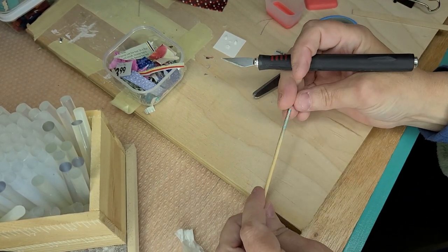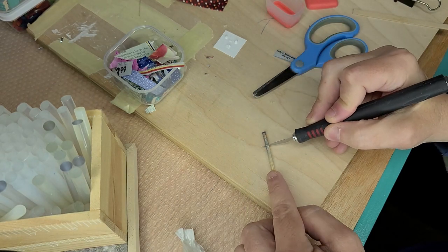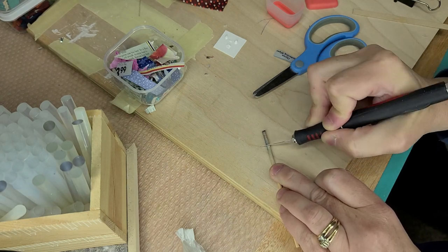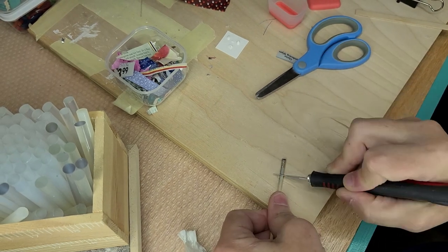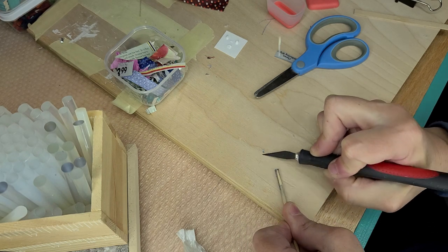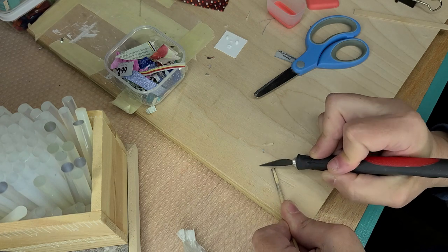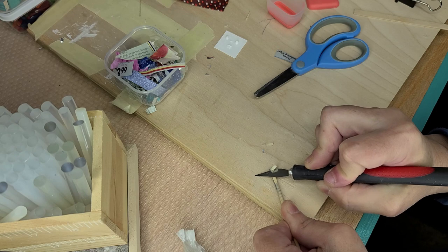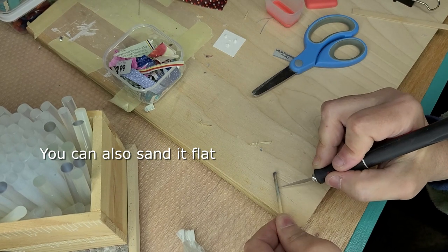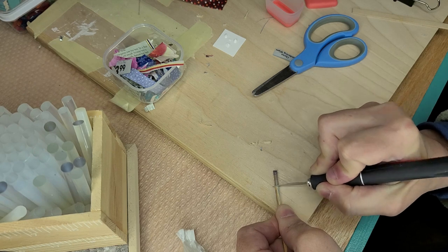I take a skewer — this one's kind of painted up because I was using it for something else. I've taken just very carefully, very lightly, just kind of worked that in there. You can use your saw if you want, but because it's so little, I don't really want to take much of it off. I take just a tiny, tiny bit off to give it a flat surface, then follow my line to the other side, just enough to get it down in there.